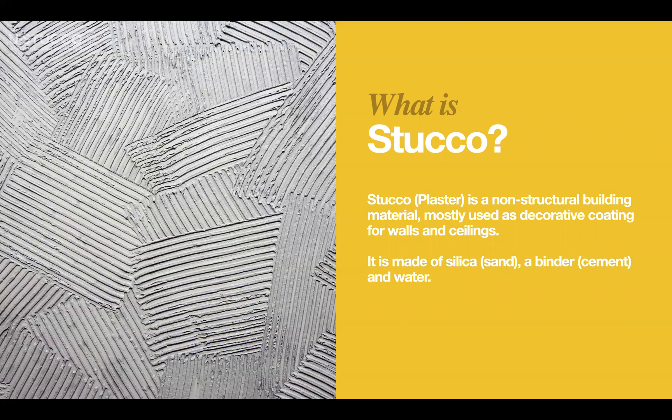Before we start talking about U-Stacco, let's go over what U-Stacco is in case you don't know — I assume most of you already know. U-Stacco is a non-structural building material and it is mostly used as a decorative coating for interior and exterior walls as well as ceilings.